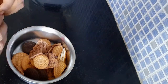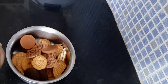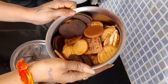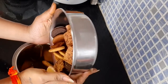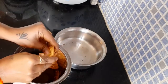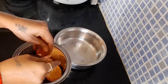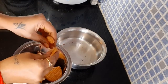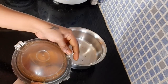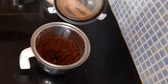I will make a cake with Oreo, Marigold, Dark Fantasy, Hide-and-Seek, Bourbon biscuits, and some bread.